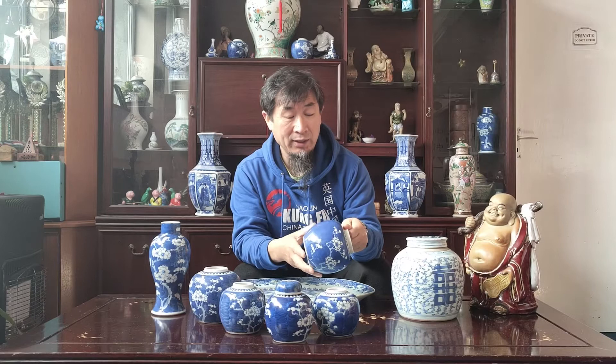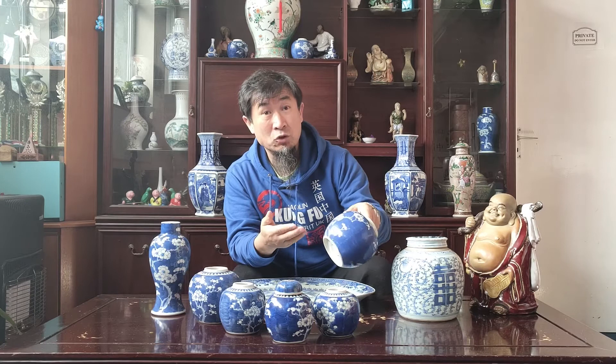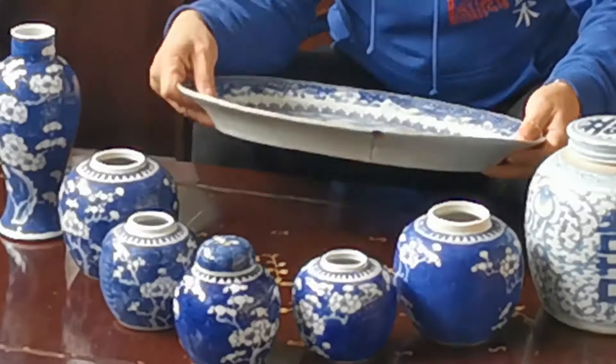And then blue and white, 19th century and even later, the blue is different than 18th century because they use different colors, different types of color. This is all 19th century.